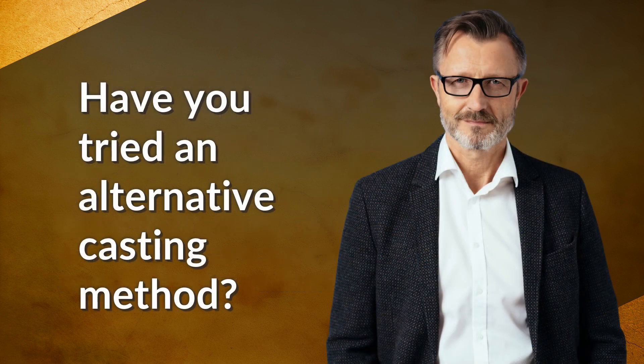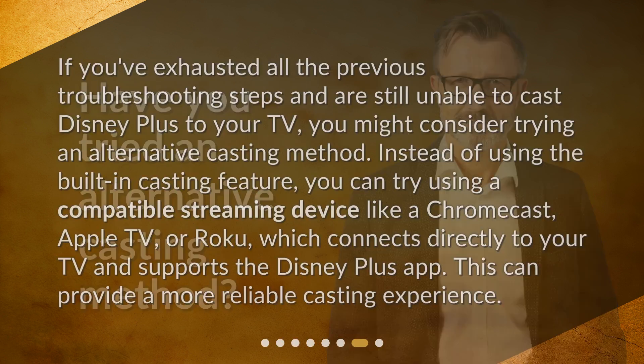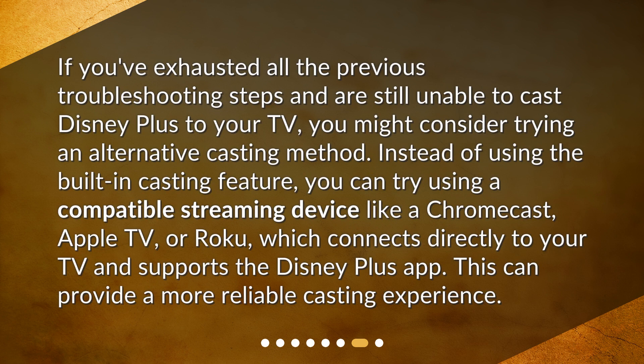Have you tried an alternative casting method? If you've exhausted all the previous troubleshooting steps and are still unable to cast Disney Plus to your TV, you might consider trying an alternative casting method. Instead of using the built-in casting feature, you can try using a compatible streaming device like a Chromecast, Apple TV, or Roku, which connects directly to your TV and supports the Disney Plus app. This can provide a more reliable casting experience.